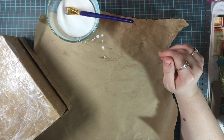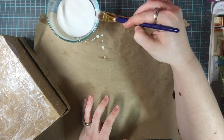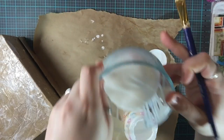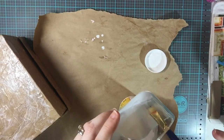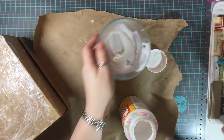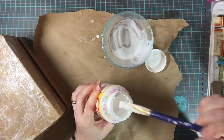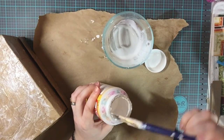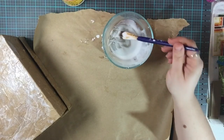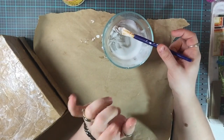Do one side at a time — don't try to cover the entire thing at once or it'll stick to whatever you set it down on. Make sure the side you're setting it down on has no glue whatsoever. For cleanup, you can put the leftover Mod Podge mixture back into your container — a little water mixed in won't hurt. Then put your brush in hot soapy water; the glue comes off very easily.